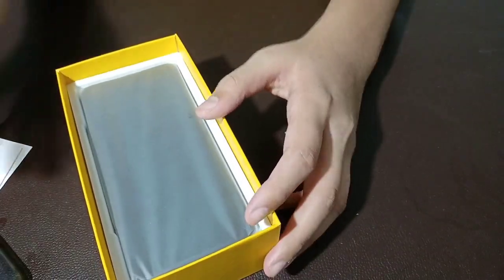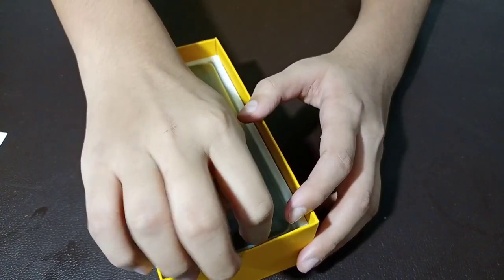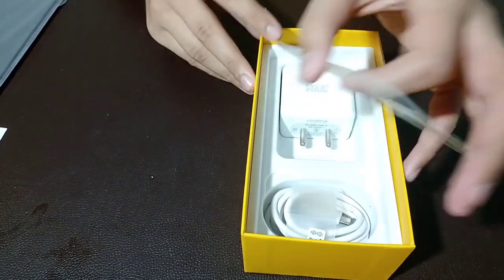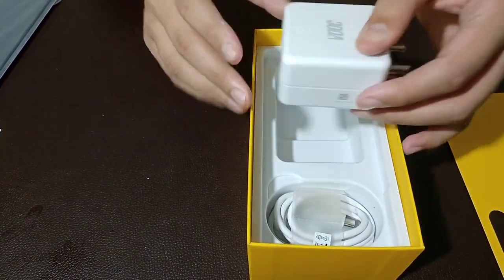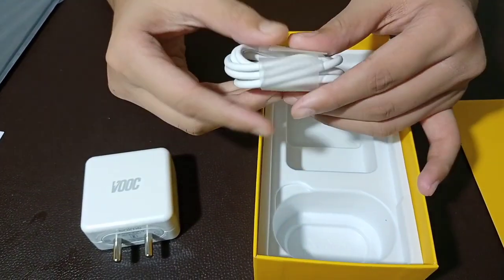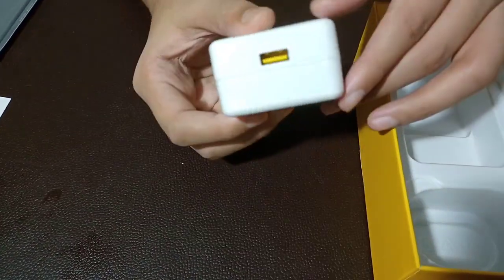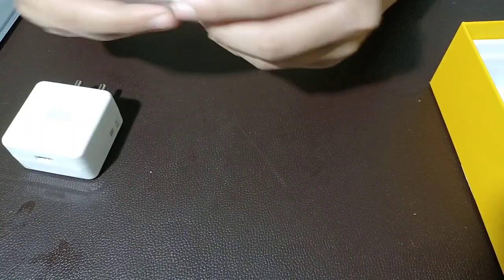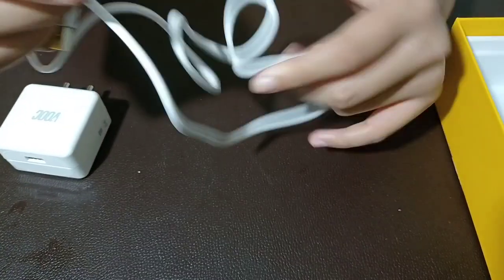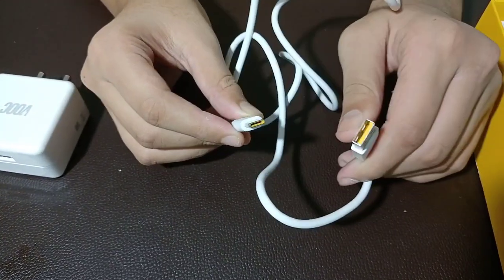We can also use the main device. We can also use the 30W Flash Charger. We can also use the charging cable — it has a yellow color lining.